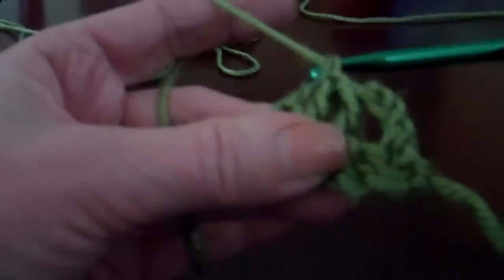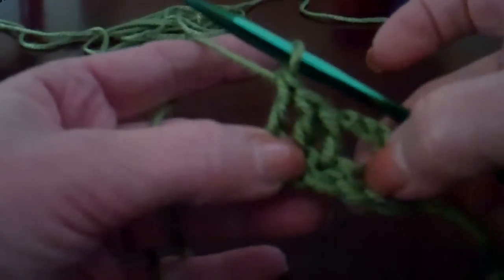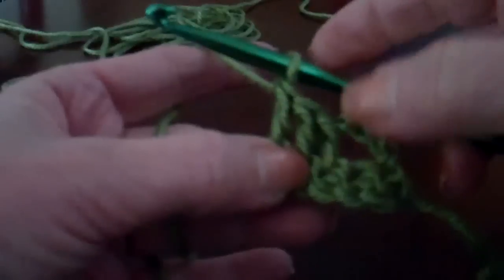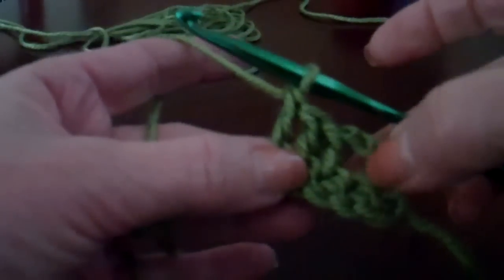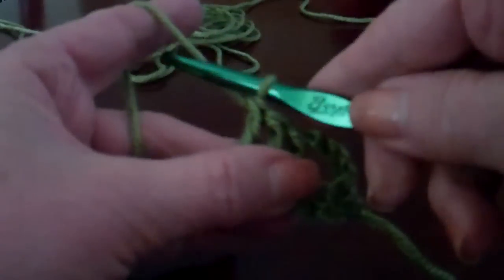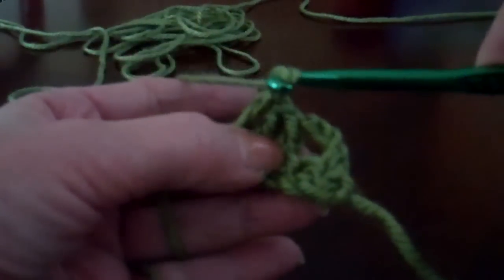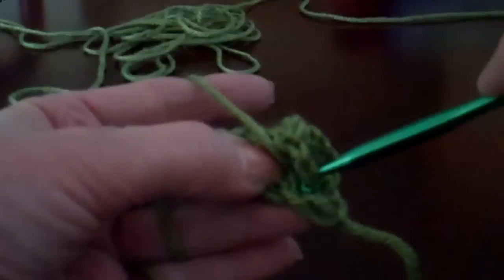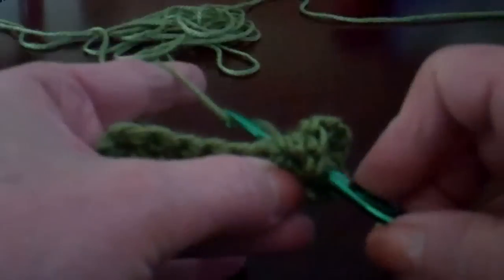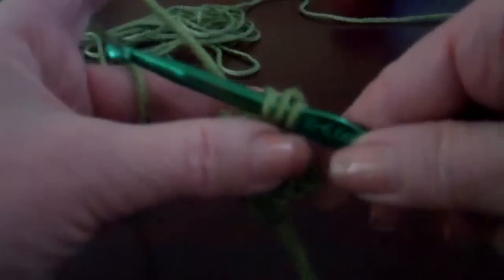Now we have our three double crochets and we have that one single crochet space left. We're going to go back and make a double crochet in it. So we're going to yarn over, go back into those top two loops, come around the back, grab your yarn, pull it through, and pull it up.